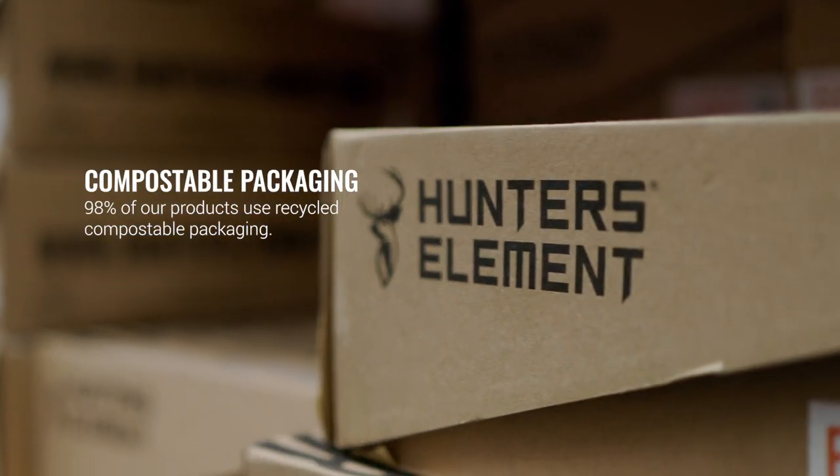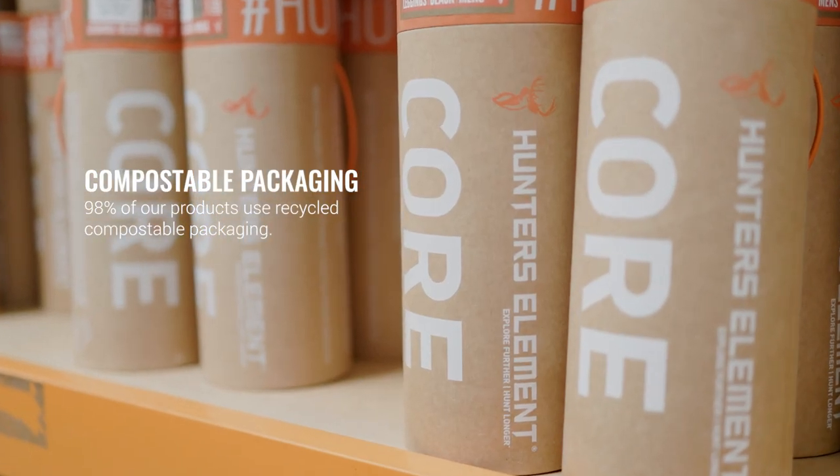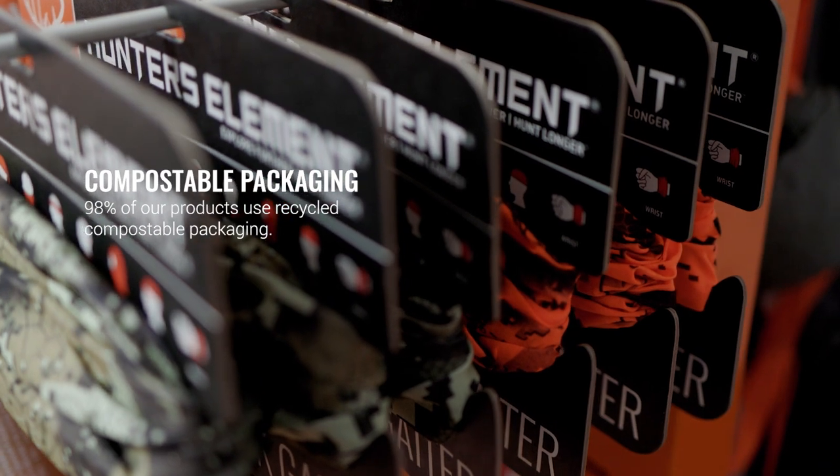98% of our products use recycled compostable packaging. We save about 7 tonnes of new card and almost a tonne of plastic ending up in landfill every year.